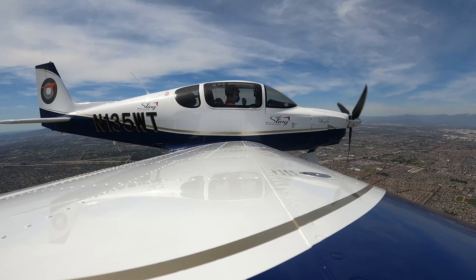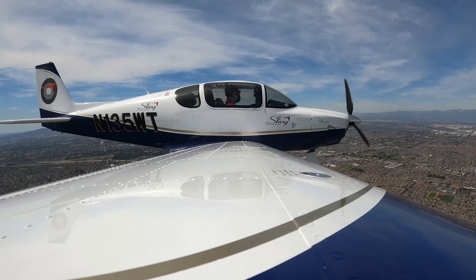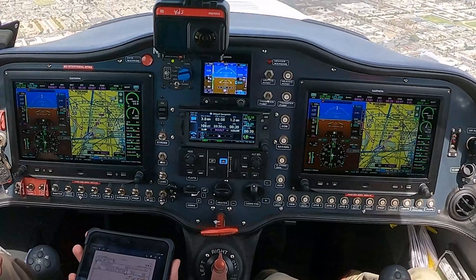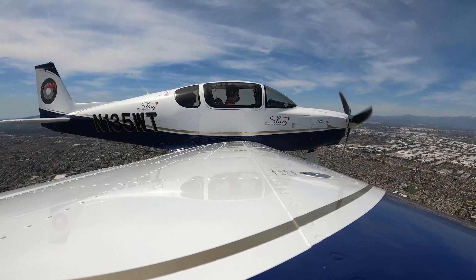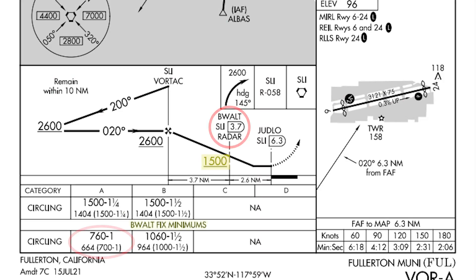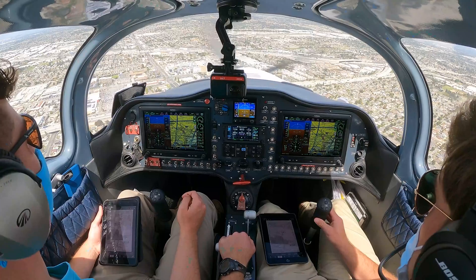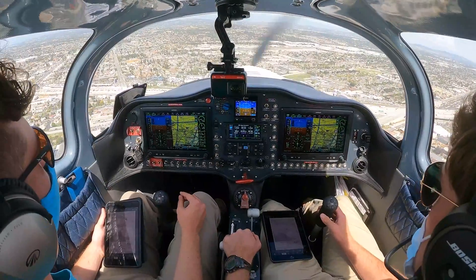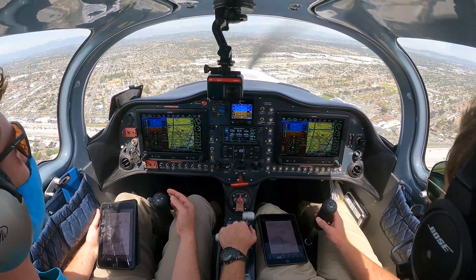Victor Fable starts the left turn. 5 Whiskey Tango, traffic 11 o'clock, 3 miles turning south, eastbound, Cessna climbing out of 1,100. Looking for traffic. 1,500 engaged, power back in, leveling off. That Cessna is now south, no factor. 1,500, we've arrived at BEWALT, dropping down to minimums. All right, you can call the missed. We'll go missed over the 91 here shortly. Approaching minimums. All right, go ahead — go missed.